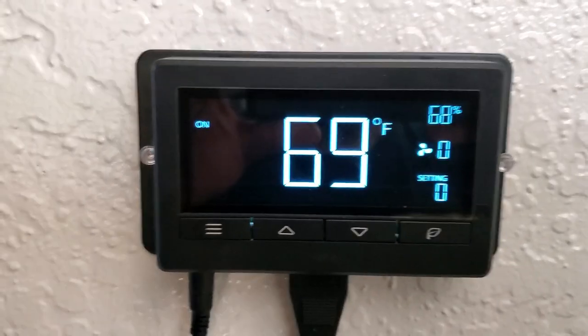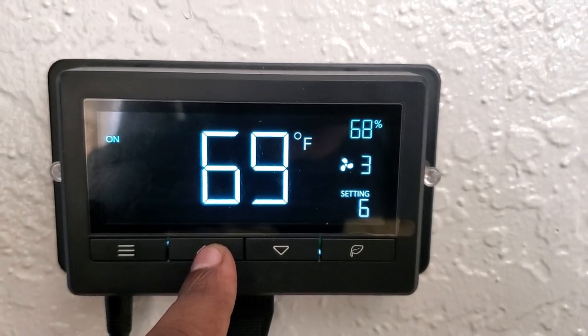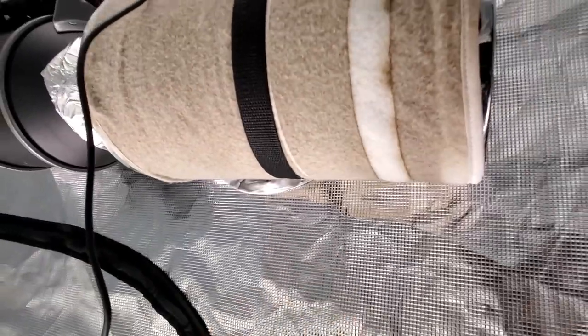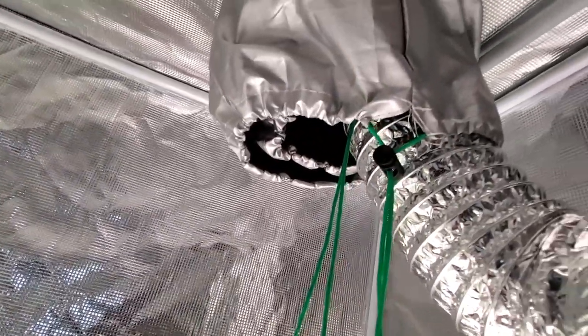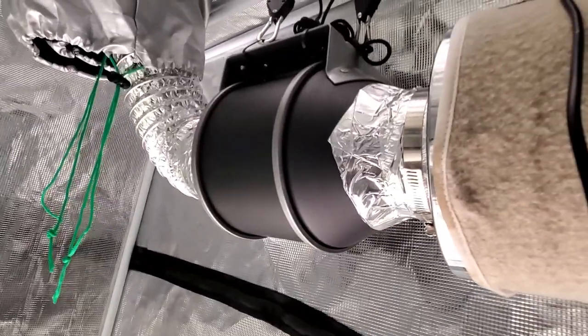It's 69 degrees inside the tent, which is great. I can hear that it just came on — you guys can actually hear it. I have a vent underneath here so the power cord and everything runs out neatly. The sensor is hanging inside so it's accurately reading the temperature and humidity. I'm going to close this up — it's on, it's working. And it's really quiet, man. Really quiet.